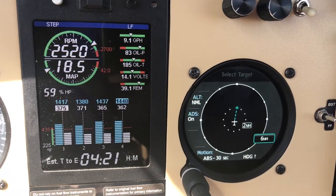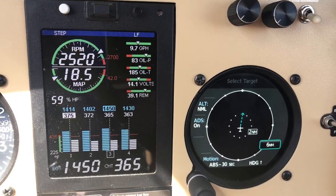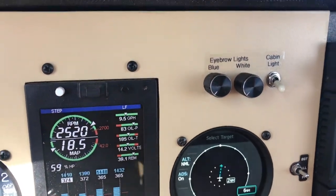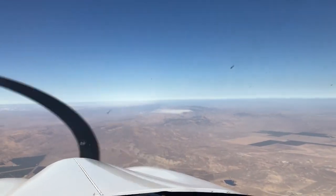I'm looking forward to my annual when Gary looks at how I routed the manifold pressure line and says, 'What gomer put this in?' So we'll let him straighten it out as necessary. There's the scoop — San Joaquin Valley, and finally some clear, not too smoky skies.